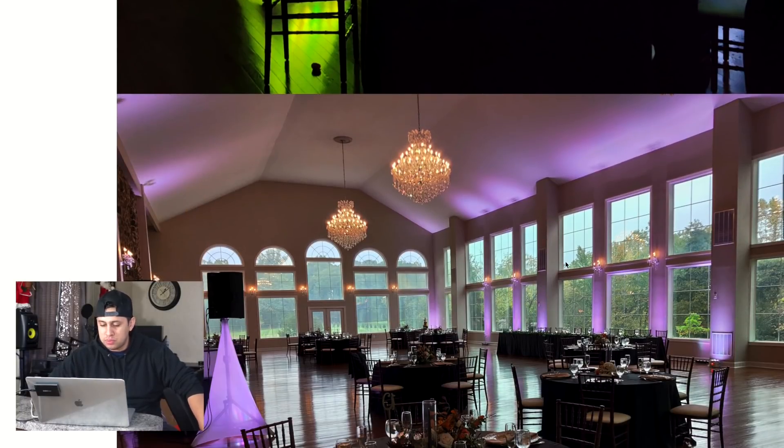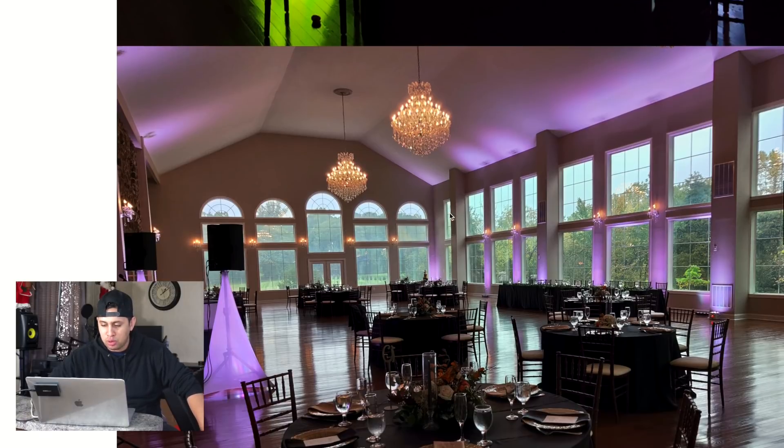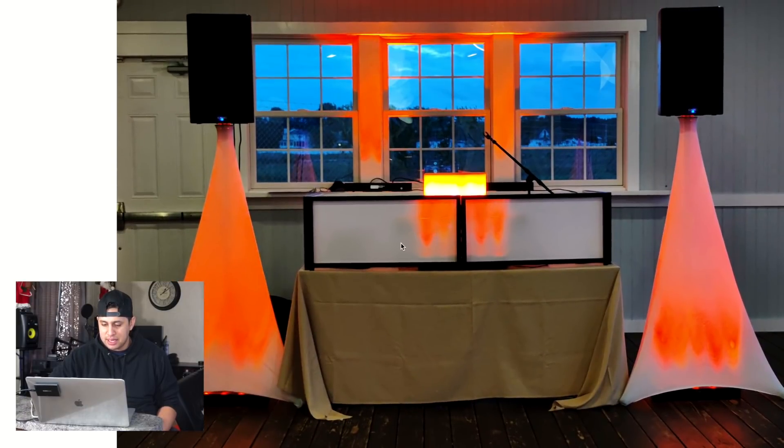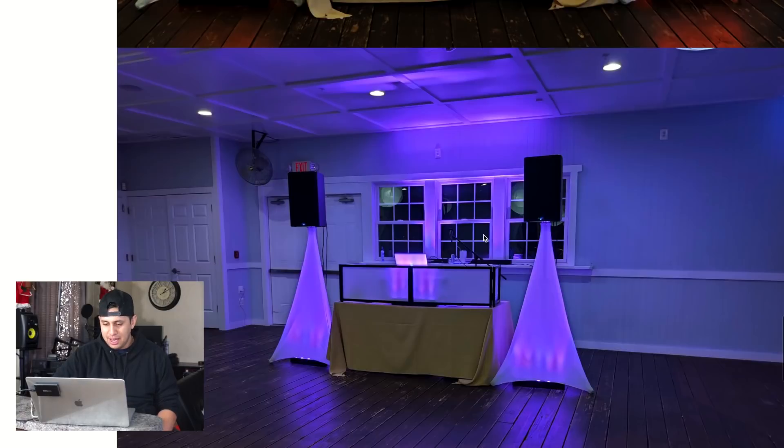DJ Theo from the DMV sent in a bunch of photos — wow, this is a really nice ballroom. Theo, bring me down there to DJ! For this photo with a tabletop facade, I'd recommend bringing your own table. That cream-colored tablecloth just throws off your setup. Your scrims are up nice and tight, cables could do a bit of tidying up, but everything looks hidden. Just tidy up those cables and bring your own tablecloth. Alternatively, just get a full-size facade.